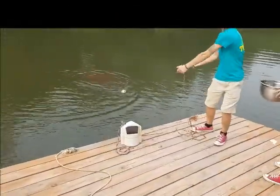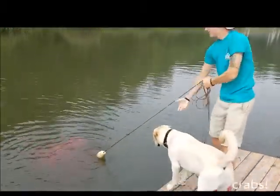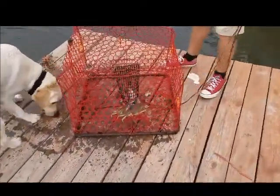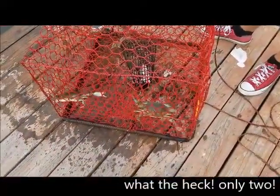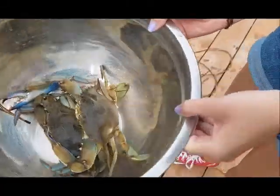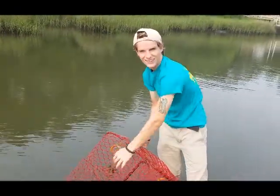All right, making the son pull up the crab trap — Bailey's gonna help. Here it comes, should be some crabs in it. What the heck, there's less than before — there's nothing in here! What happened to the crabs? Oh wait, there's two — a big comet crab. Well, we got two, so all right, we'll take the two. That's disappointing, but we got two big ones in there.